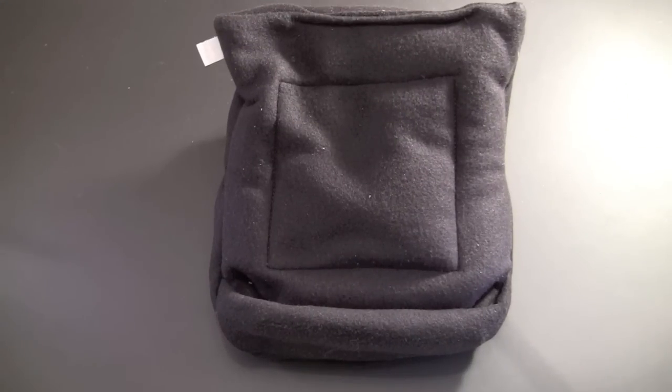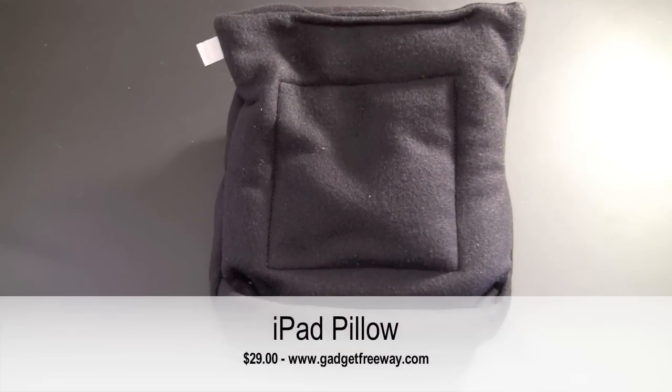Hey guys, it's Larry Greenberg and today we're going to take a look at the iPad pillow from Gadget Freeway. This sells for $29.